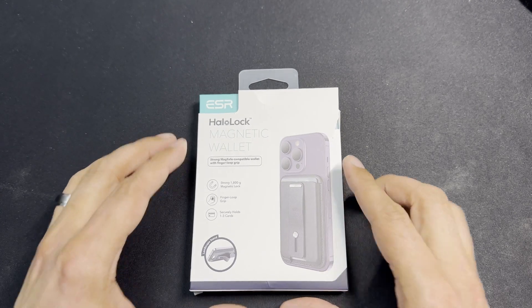For about $12 to $13 on Amazon, you get a nice wallet that holds about three cards, looks really nice, and you get the versatility of a pop socket with the finger loop. You've got the strong HaloLock magnets by ESR, and if you preset what you're watching vertically, pull out your loop, you do have some landscape viewing capability. Super versatile — I've used it for about a week and I love it compared to the Apple wallet, which is about three times the price.